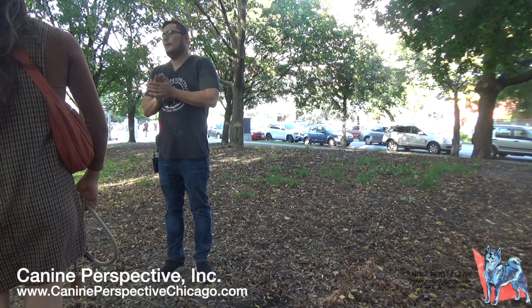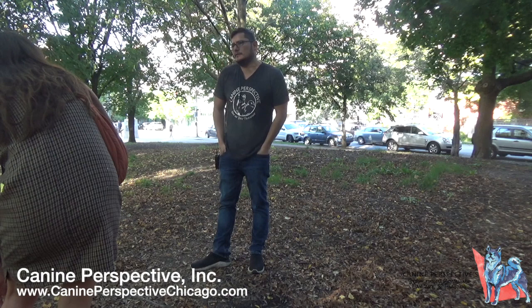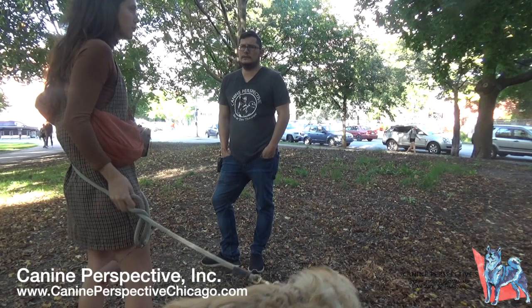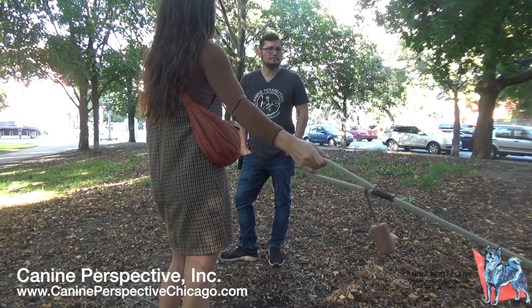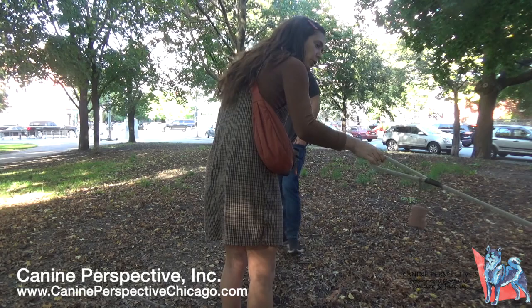The client explains she's doing board and train because she struggles to keep up with training daily. She doesn't have the time, and when she's out with Cricket, her attention isn't always on training. She wants to give him a foundation while he's still at a good age — eight months, still in the adolescent phase and receptive to learning — before he hits a year old.